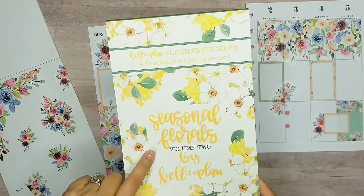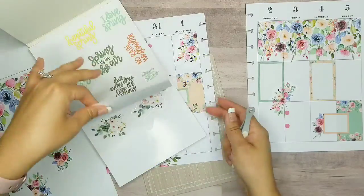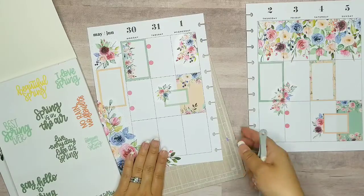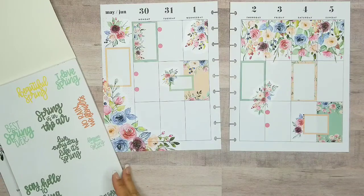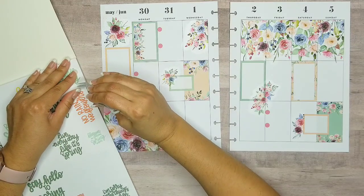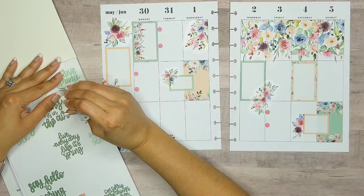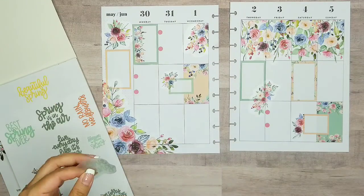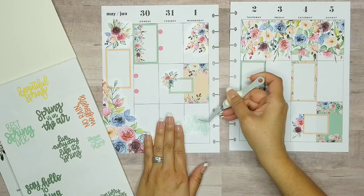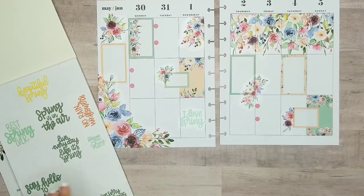In Seasonal Florals Volume 2 by Color of a Plan, she has at the very beginning all these spring stickers. These are the perfect colors — this seafoam green that I love so much. I think I'm going to use one of these quotes. Let's use 'I Love Spring.' I would love it even more if Texas would actually keep that spring weather — it's been so hot lately. Let me just add it right here. I think that looks super cute.